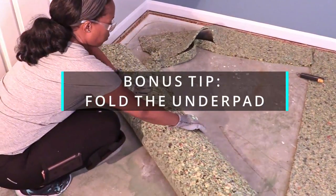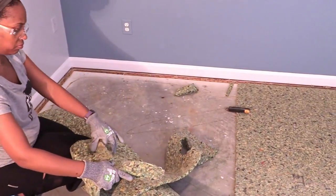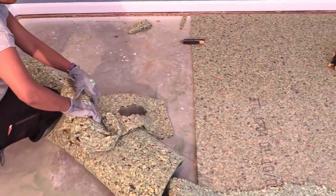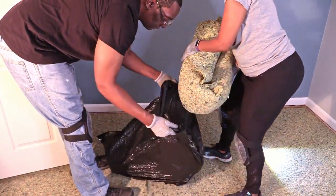This is a bonus tip: fold the carpet underpad instead of cutting it. Folding will reduce the amount of dust and debris that flies into the air and it will make it much easier to bag.